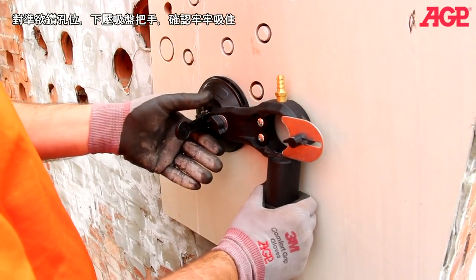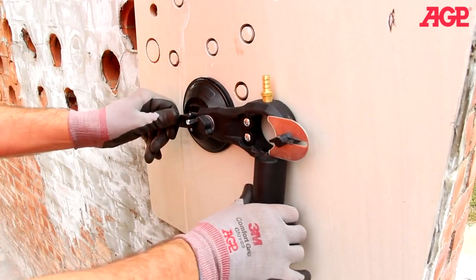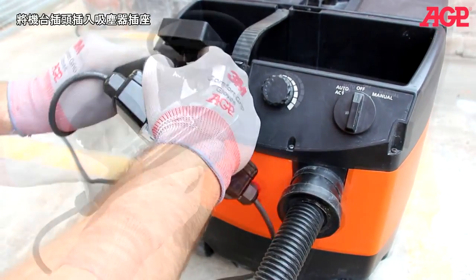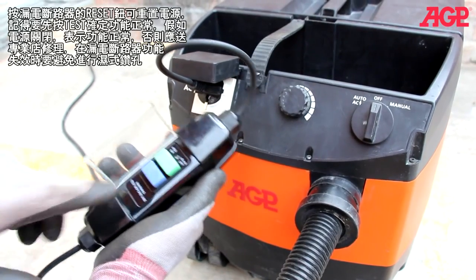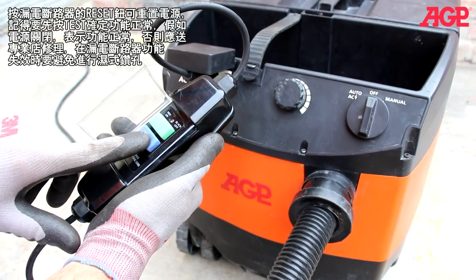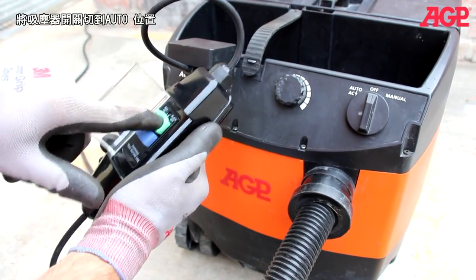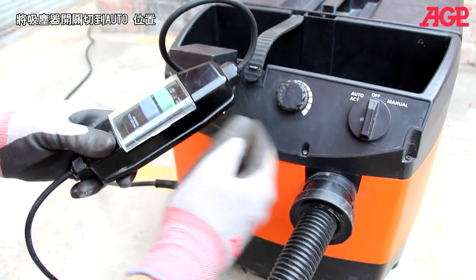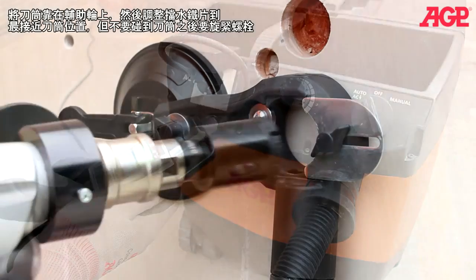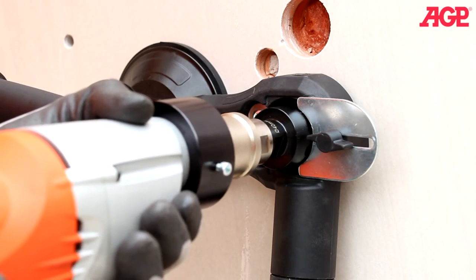Now we mount the guide in the location of the intended hole. Press and engage the suction cup. Plug into the universal accessory socket. Energize the PRCD by pressing reset. Always test to make sure it's functioning properly — if it shuts off, that means it's working properly. Then energize and switch to auto. Rest against the rollers, adjust the splash guard, and begin drilling.